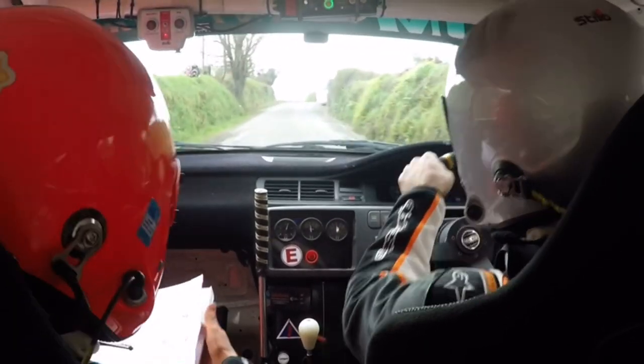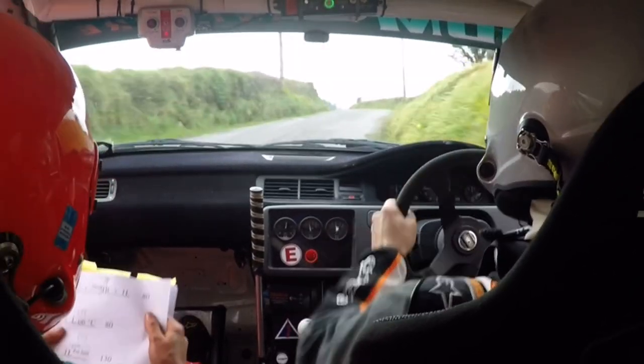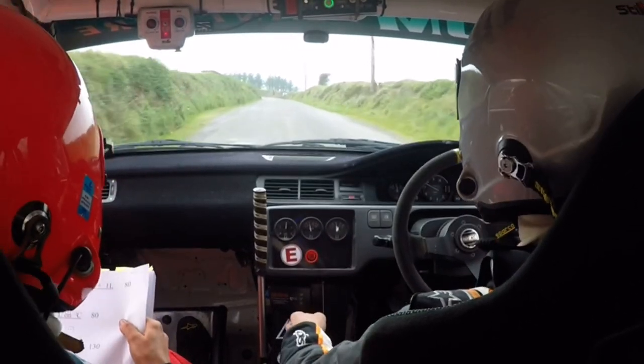40. Left on crest, short 3 right. 1 left, 80. 2 left and left on black crest, 80.